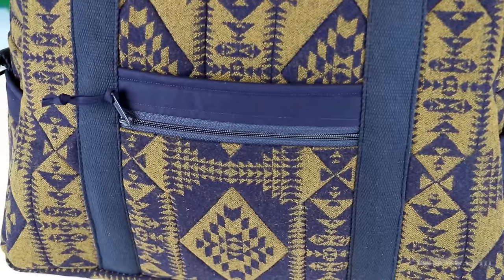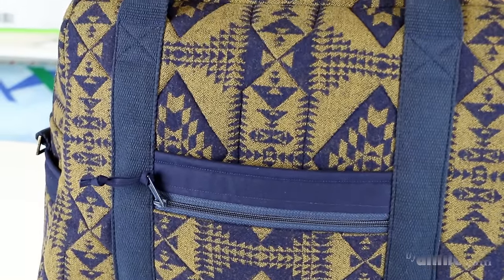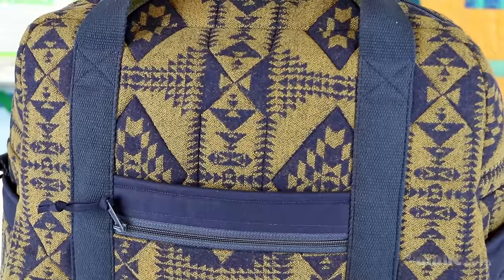On this bag I used some wonderful wool fabric from Pendleton Wool & Mills. This fabric was double-sided with a brown background on one side and navy on the other. We alternated the sides for the pockets to give added interest to the bag.